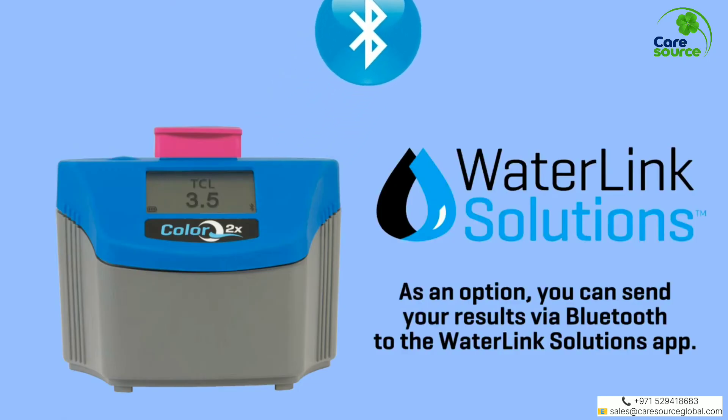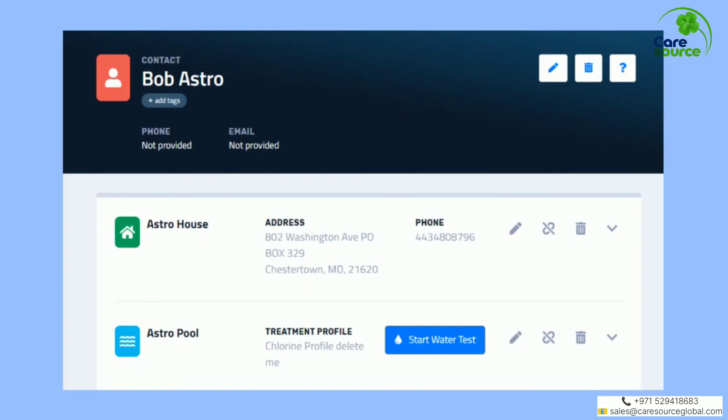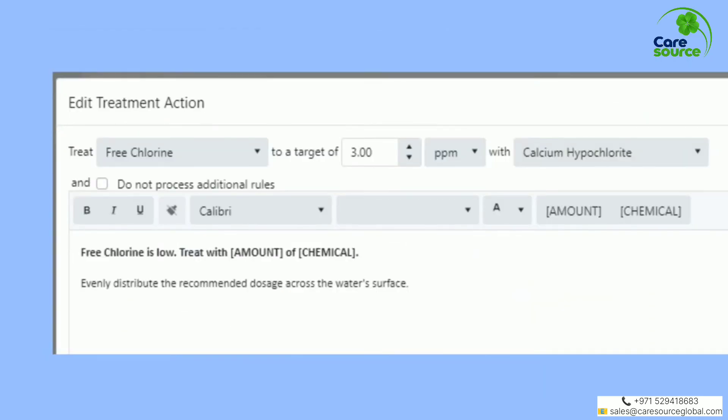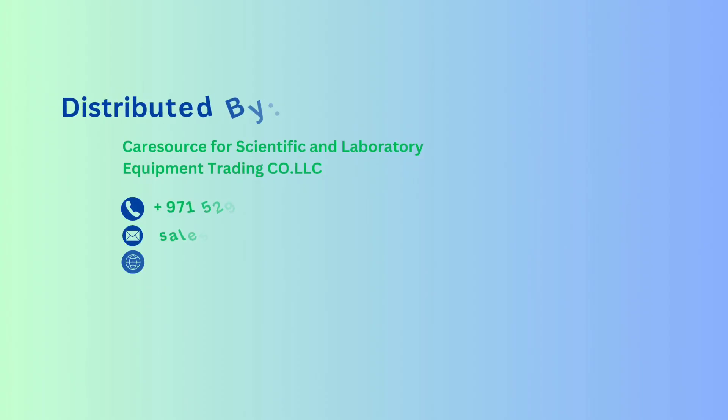As an option, you can send your results via Bluetooth to the WaterLink Solutions App. Manage records, store and transfer test results, build treatment recommendations, and download the results.